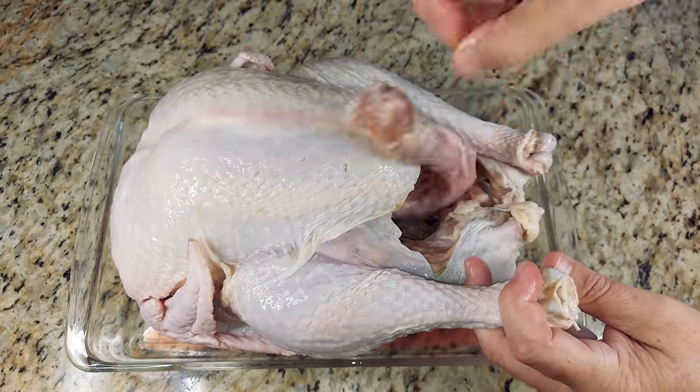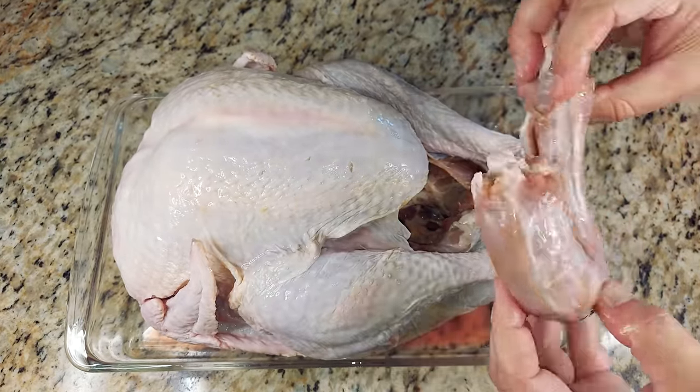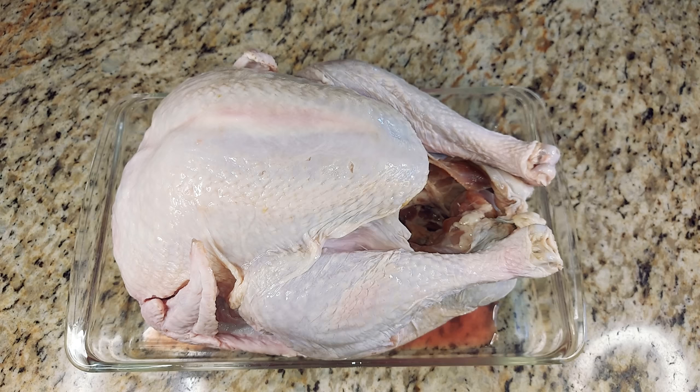Go ahead and take that neck out. Don't be surprised if it's a little bigger than you might think. Put that aside — you can use it to boil for turkey gravy if you like.